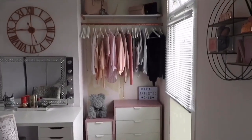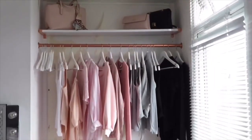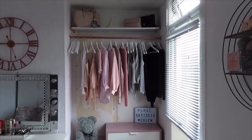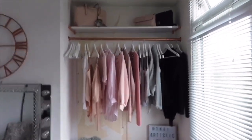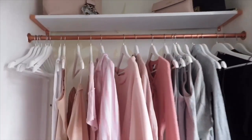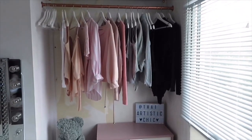Hey guys, welcome back to my channel! Today I'm going to be trying to redo this closet. As you can see, some of the wallpaper's ripped off because I tried to put a mirror design there, but it didn't work — when I pulled the mirrors up it ended up pulling the wallpaper off. I'm going to have to redo it. I think I'm actually going to get rid of this pole now, because majority of the clothes are just like going-out clothes and I don't get to wear them all the time. So I'm probably just going to put all shelves in here instead, and keep the drawers here.